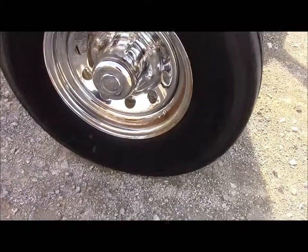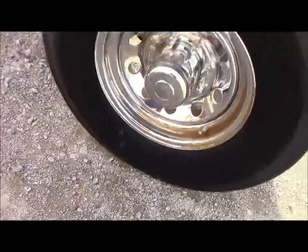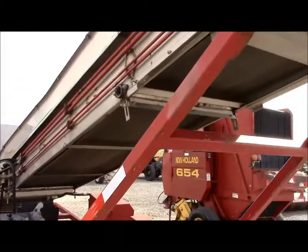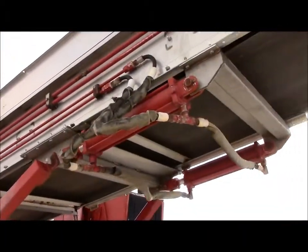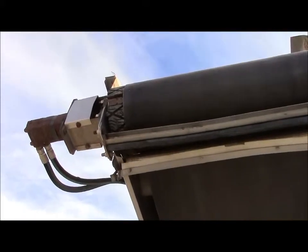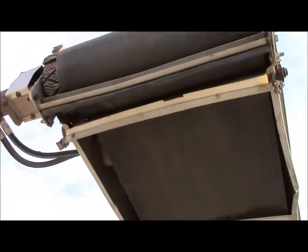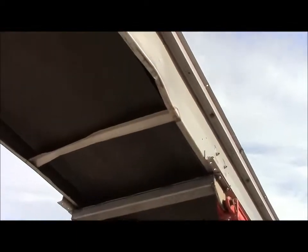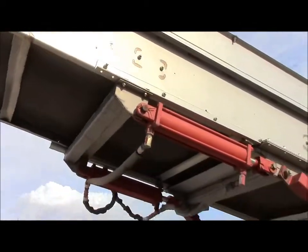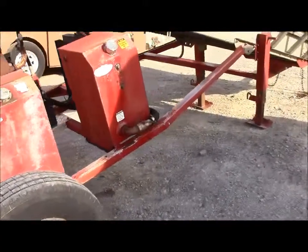Good tires on the unit. We did pull it in — it pulls really good down the highway. 16-inch tires on it. The framing and everything on the conveyor seemed to be in good shape. The belt seems to be in good shape. You can see a little bit of the padding on the drive roller there — that appears to be in good shape. There's a little hickey on the frame, but nothing that hurts the operation of it. Overall, it seems to run and work really well.